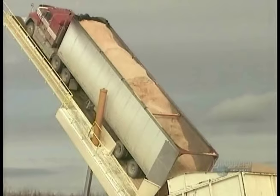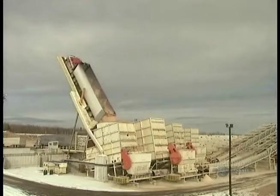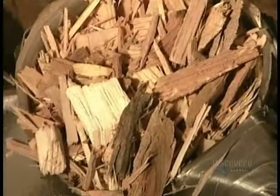Lumber mill leftovers provide the raw materials for particle board. The process starts with truckloads of sawdust. The next ingredients are wood shavings and wood chips from all types of lumber. They feed those chips and shavings into a large mill that works like a giant food processor, chopping them up into little bits.